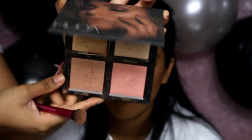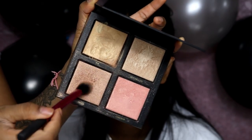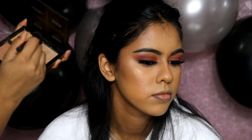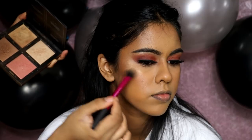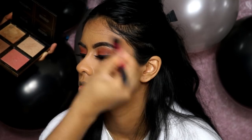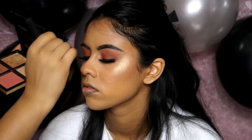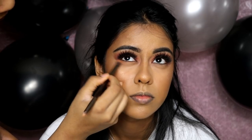Now onto highlight, my favorite part! I'm using the Huda Beauty 3D highlighter palette in Golden Sands, mixing Seychelles and Tahiti — Tahiti is my favorite because it's a more bronzy color. I applied the highlight to the highest points of her face: bridge of the nose, cupid's bow, chin, and cheekbones. Look at that glow — so pretty!